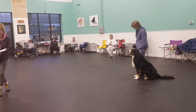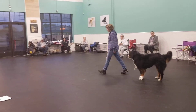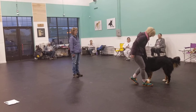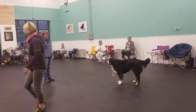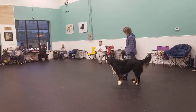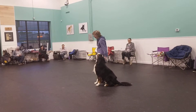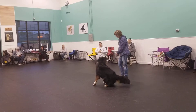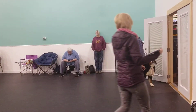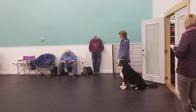Stay inside. We'll be right back. Let's finish. Okay. We're here for heel free. This is going to be your heel free.